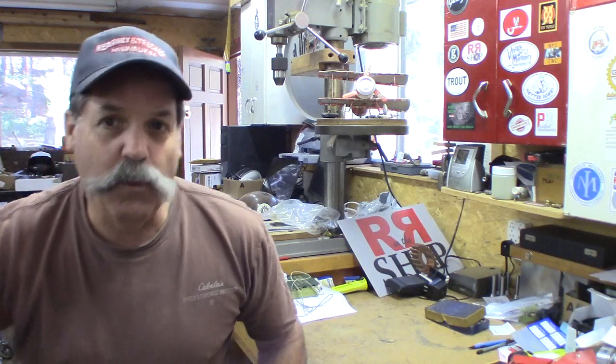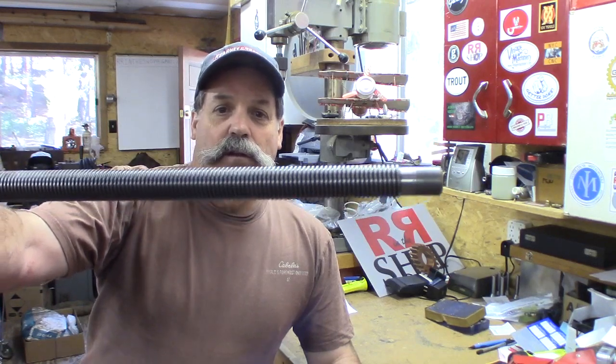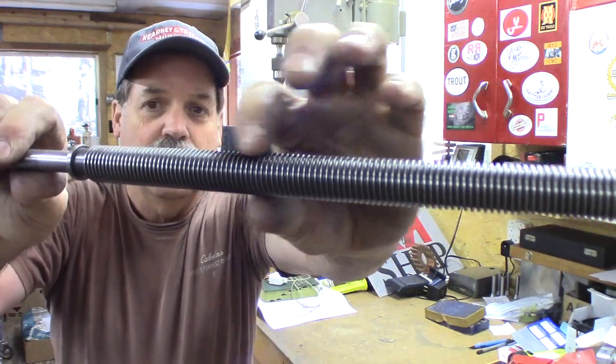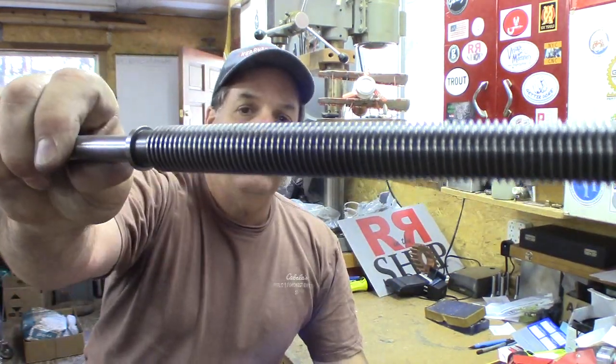How you doing everybody? Randy Richard in the shop. I've been working on a project for the surface grinder - making a new lead screw and nut. This is the old lead screw, and I zoomed in pretty good in the video to show how worn out this is. It's like razor sharp in here, and this is an Acme thread, 10 pitch, 10 TPI.